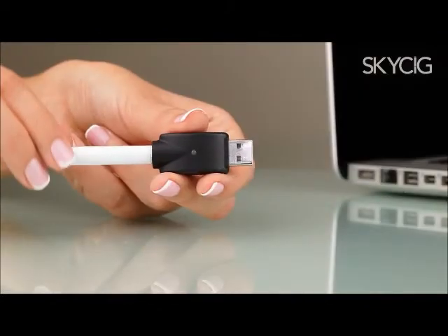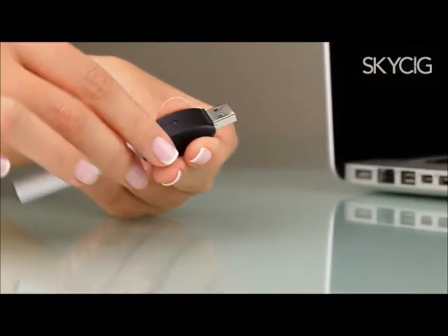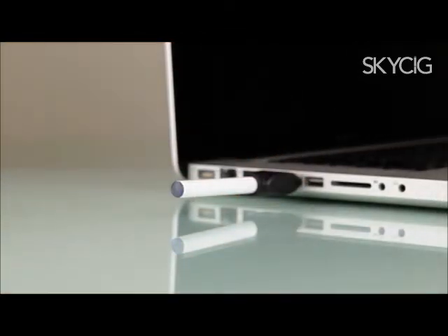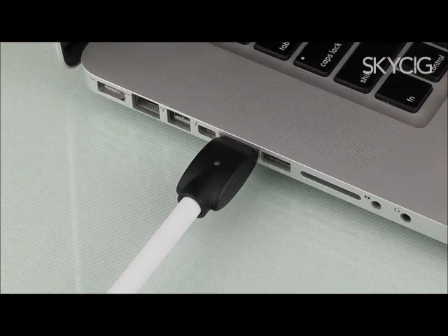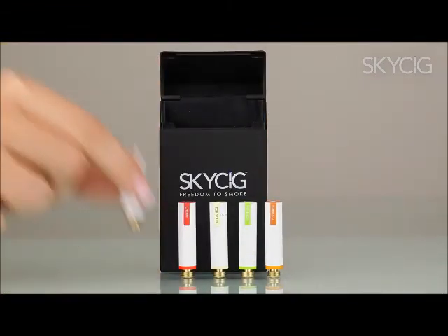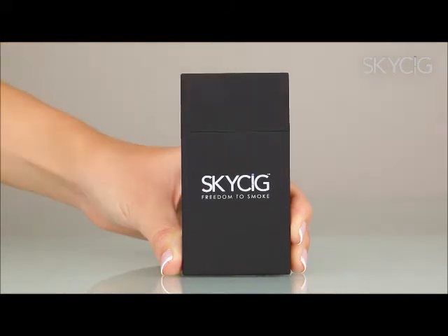You can also charge the battery with a USB charger. Simply screw the battery in and insert the charger into your computer. The blue tip will flash three times and a red light will appear on the USB stick charger. This light will turn green once your battery is fully charged. Now you are ready to enjoy your SkySig — just be sure to have a spare battery charging in your case while you are on the go.